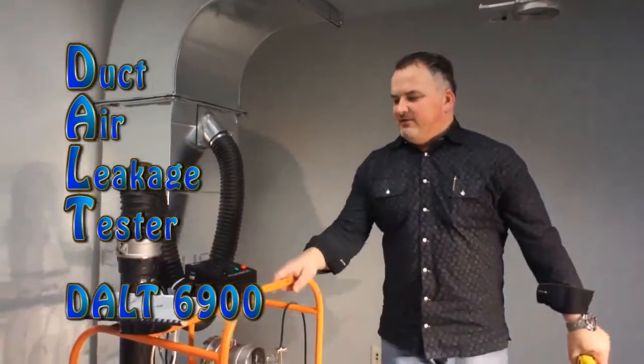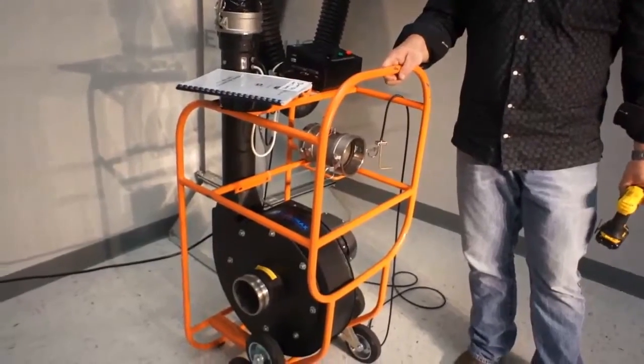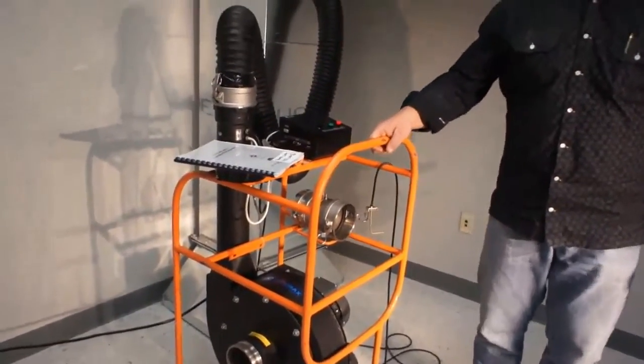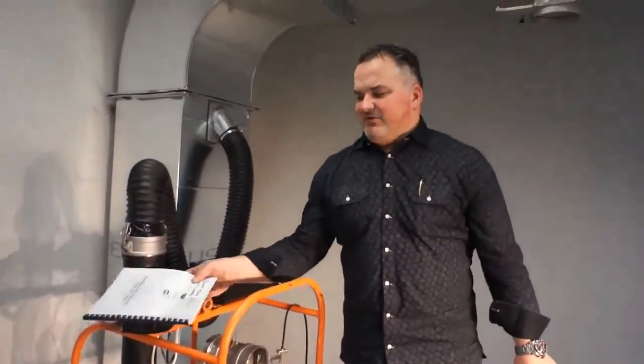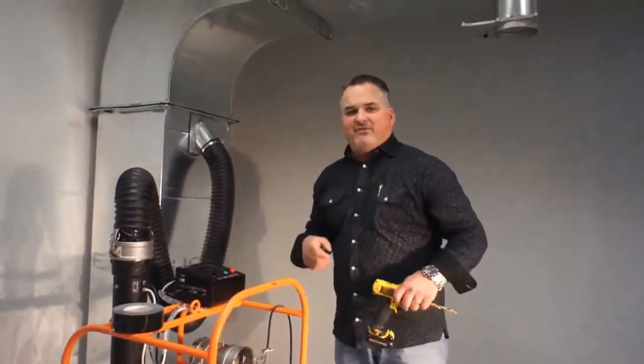Good day, I'm Michael Exich with Canamax USA. Today we are announcing the introduction of our DALT 6900, the duct air leakage tester. Everything on this machine is based off the SMACNA guidelines, and we'll quickly go through and do a quick demonstration on this.